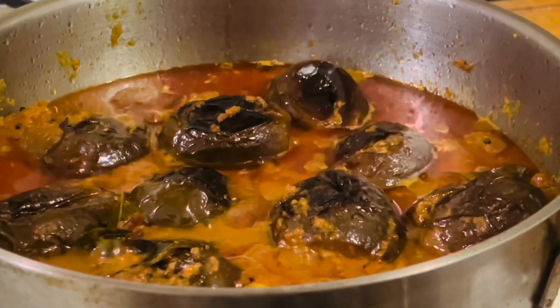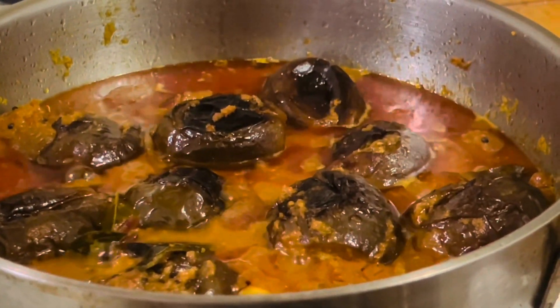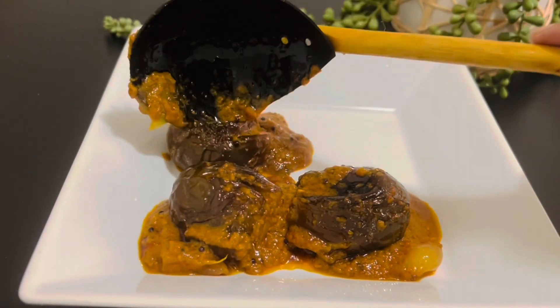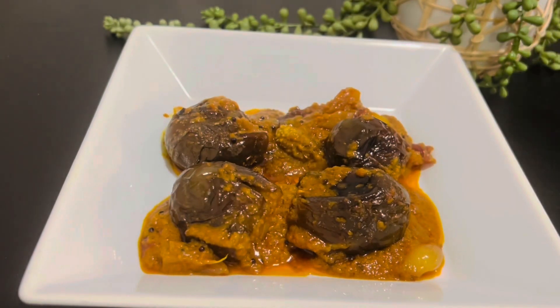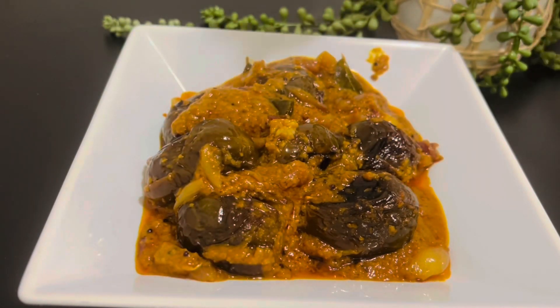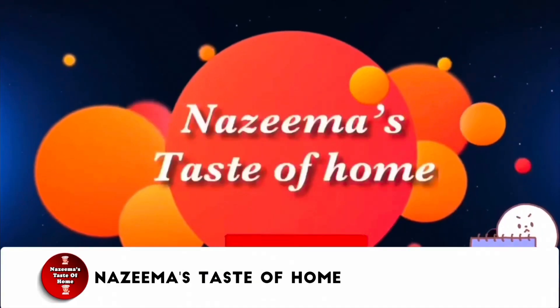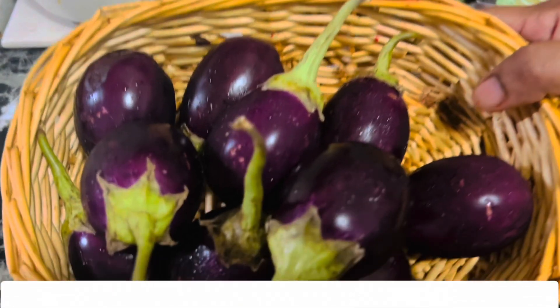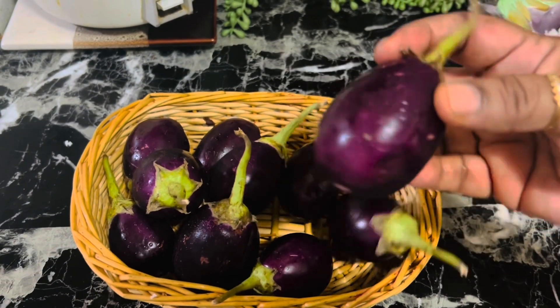The basics are the same across India. They pair this with biryani rice for special occasions and weddings. This has been one of my favorite South Indian recipes. Subscribe to Nazima's Taste of Home and press the bell icon for the latest updates.